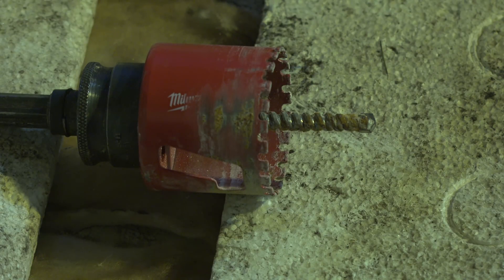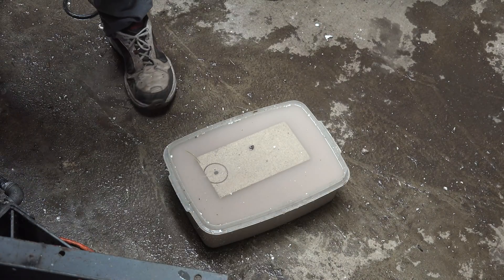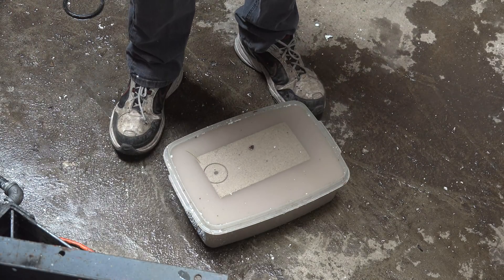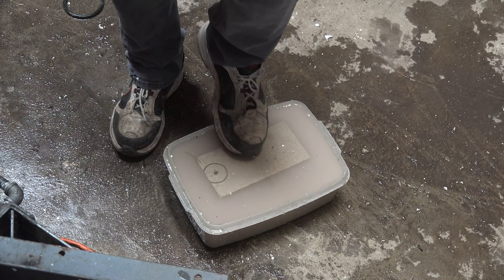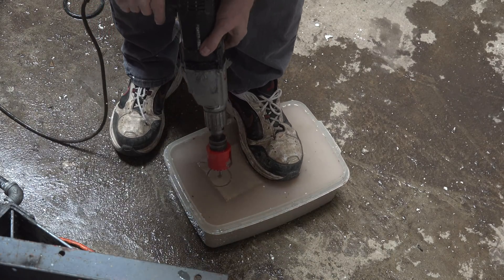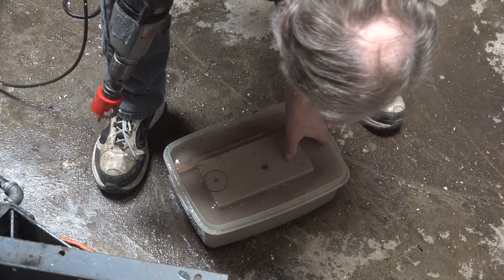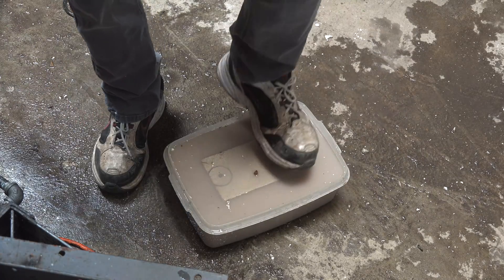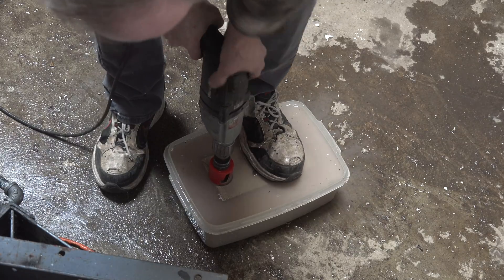I'll show you how I actually drilled those things in the brick, because it's not especially easy. Here we are trying to get these cut with a hole saw. This would be better done on a drill press, but my drill press is broken right now and I wanted to get this done. I've got this under water to lubricate the cut — we'll see if I get lucky enough to get this through.